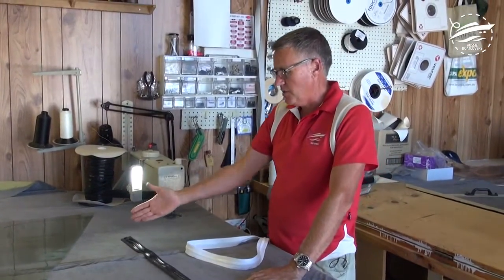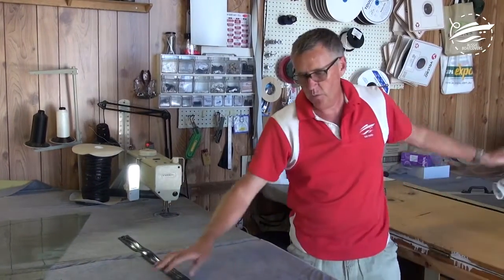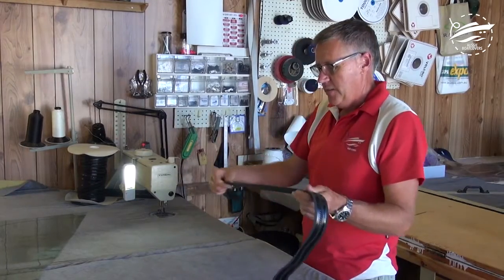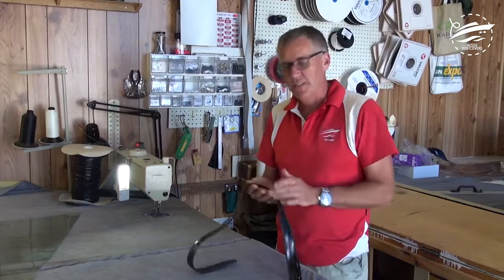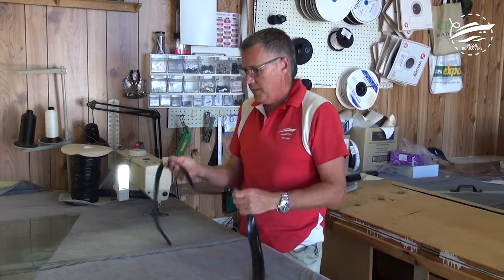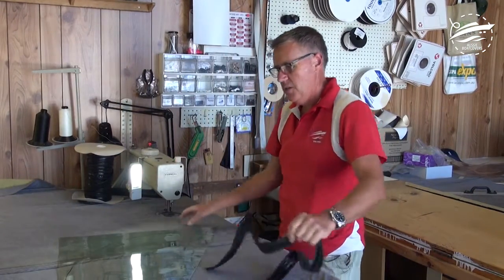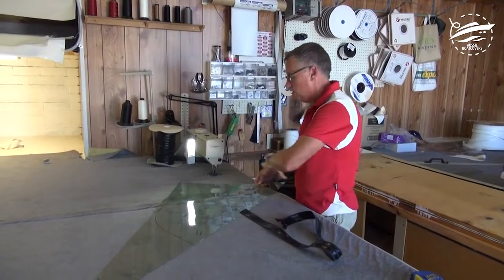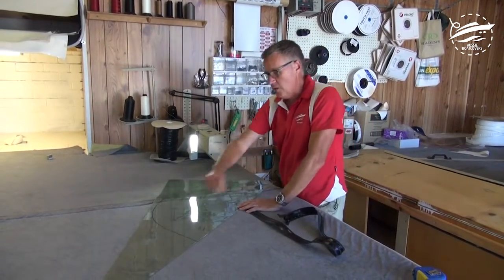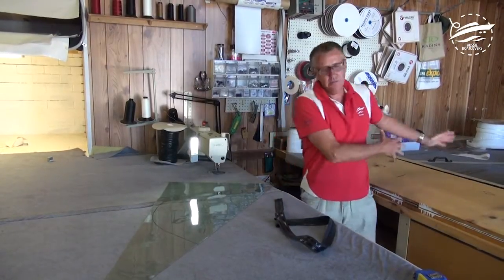From the pattern stage we now have to go to the manufacturing stage. This is where we need to be aware of how we're going to use this. The beauty of the other zip — the white zip I showed you — was that it's a lot more flexible in the tape, the backing of the zip. This is a lot more stiff. So this is the ideal scenario — we've got our eyebrow marked here, our smiley face, our U-zip, whatever you like to call them. Traditionally what we would have done is grabbed one of those other two zips.